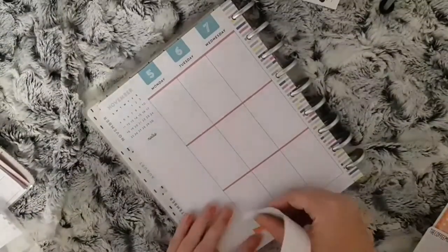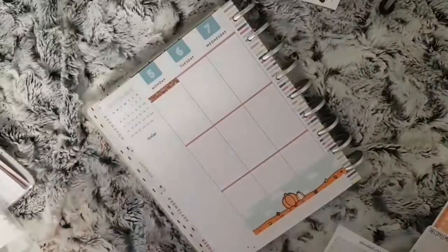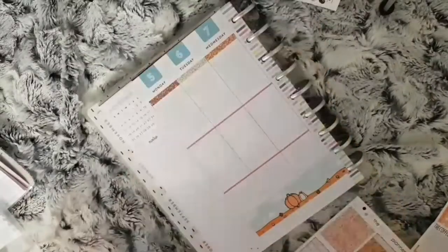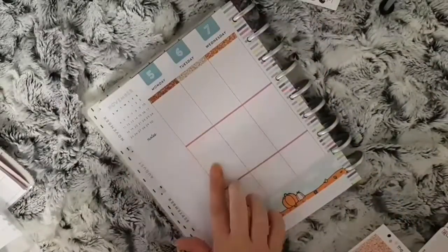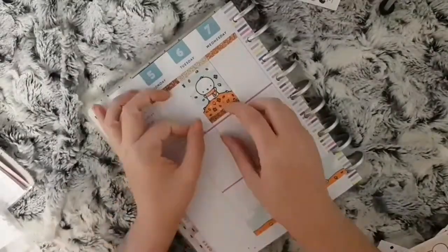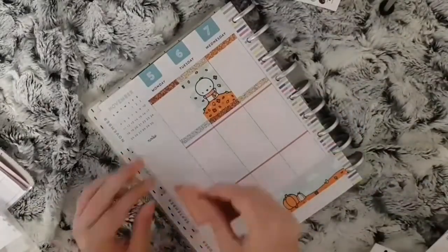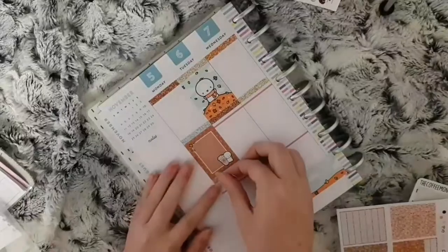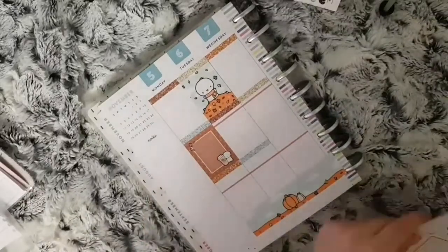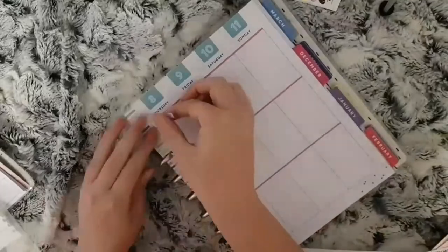For kit placement, I place the washi along the bottom and leave the dates as they are because they're blue and go with the kit. I scatter the headers and deco boxes, and for the sidebar I use the last full box and two checklists for meals and cleaning. Lastly, I add a habit tracker to mark that my girls do their reading every night.